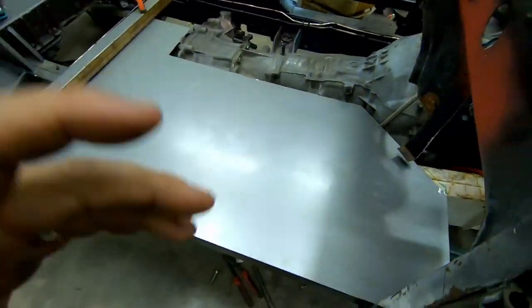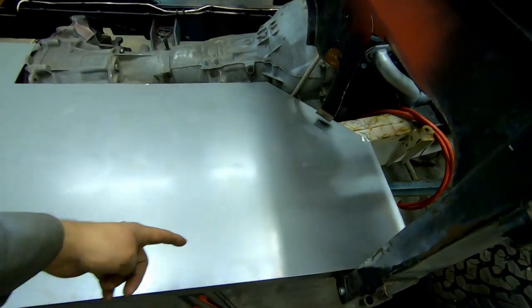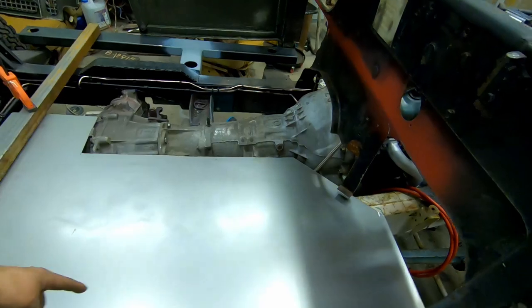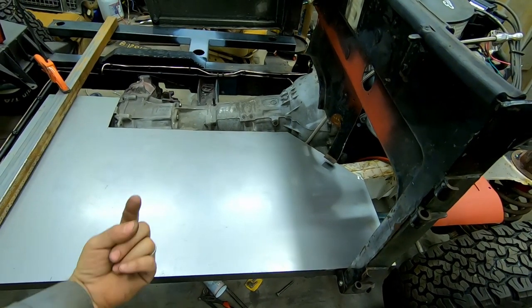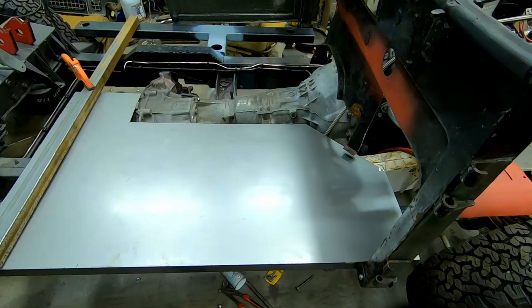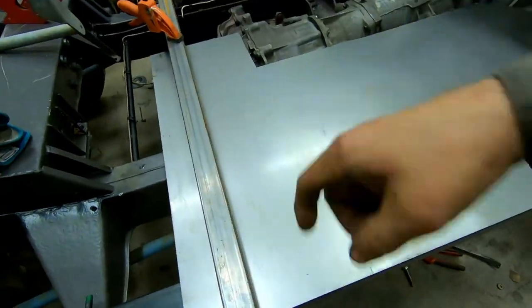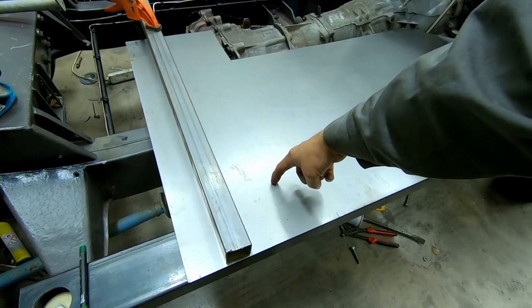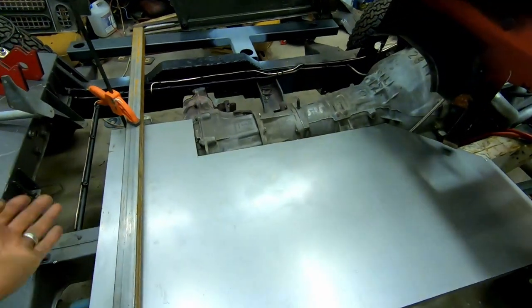I want to use the bead roller to roll a few beads to make the floor less flimsy. I'm thinking maybe a circle around the edge and then three beads in the middle. I'm not sure if they should go up or pressed down — I guess they'll go up, otherwise they'll fight with the other piece. I want the circle quite close to the edge.